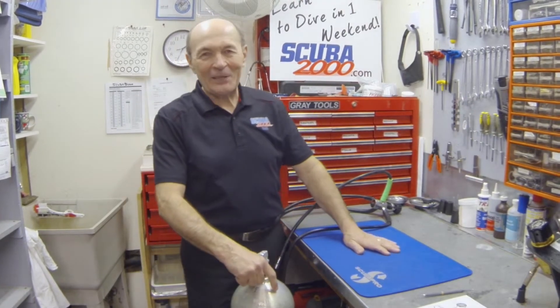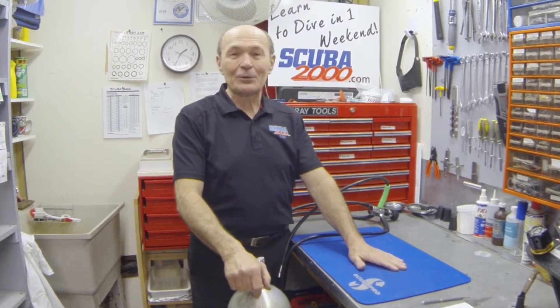Hi divers, this is Alec Pearce again from Scuba 2000 with another tech tip — some ideas that might make your diving a little easier, a little more fun, and maybe safer too.